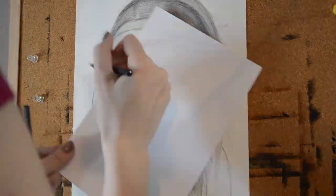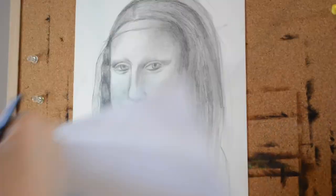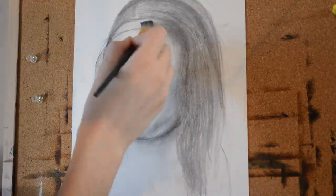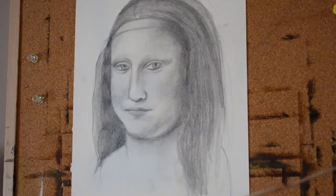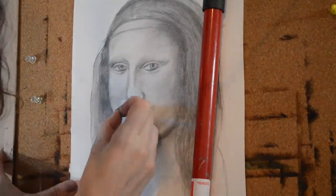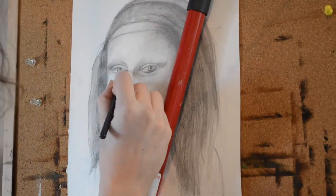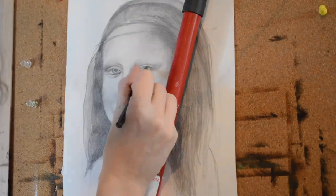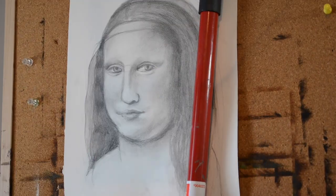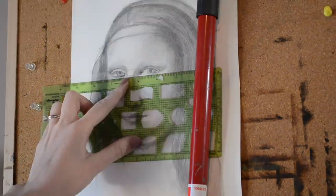I'm adding the veil on the Mona Lisa that we see in the reference painting, just outlining it with a dark line and then shading it in with graphite. You can also use brushes to blend your graphite versus using a paper towel or blending stub — sometimes a brush is really nice to use.